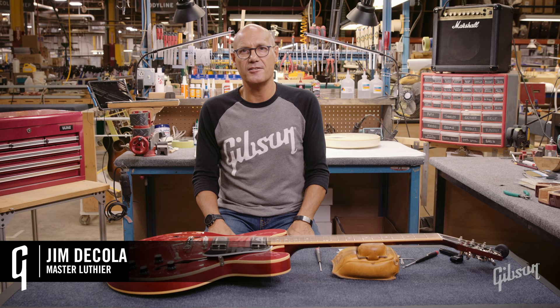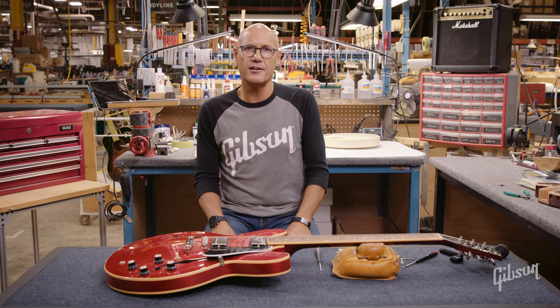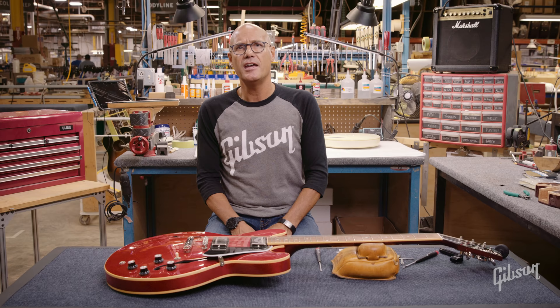Hi, I'm Jim Nicola, Master Luthier for Gibson Guitars. In previous episodes, we've discussed adjustments such as stringing your guitar, adjusting your guitar's neck, cleaning and conditioning your fingerboard, and adjusting your guitar's action. Those are adjustments that deal primarily with how your guitar functions and feels.